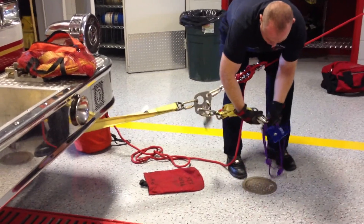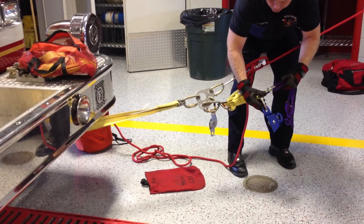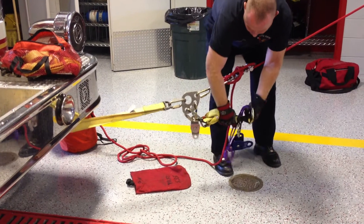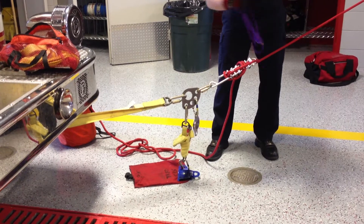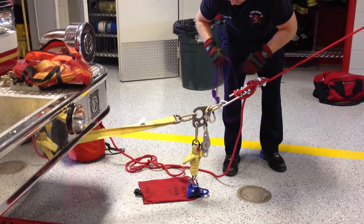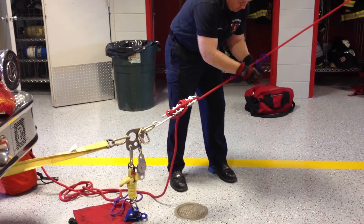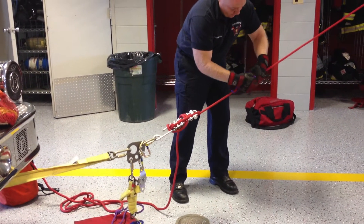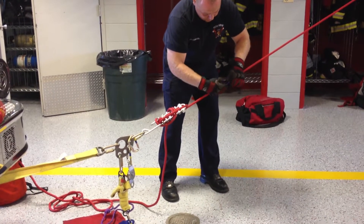Once the load is secured, I'm going to move down here to my mariner's hitch and start attaching my cross-ex. If I'm using a tandem prusik setup, I'm going to use the longer prusik for attaching the haul system.